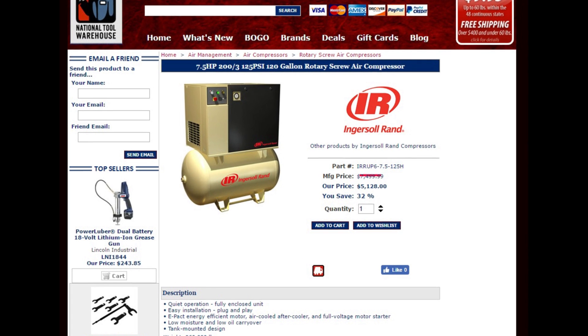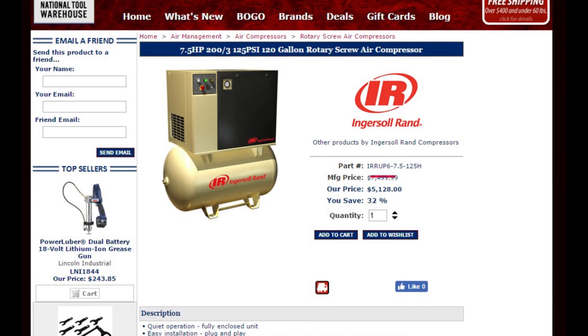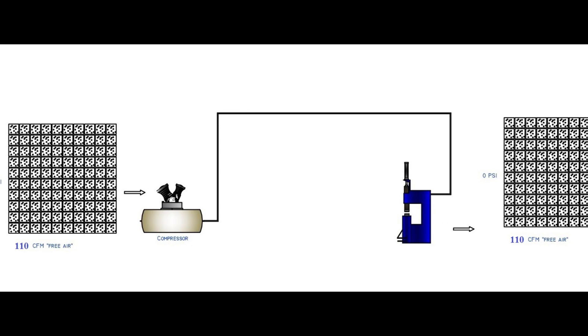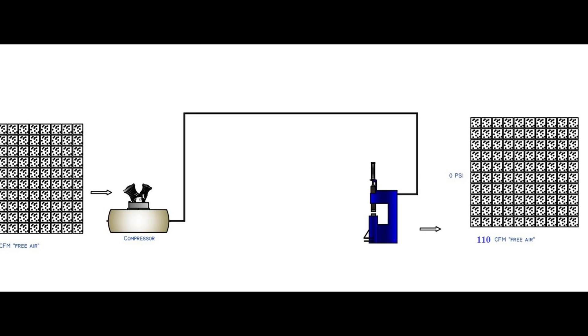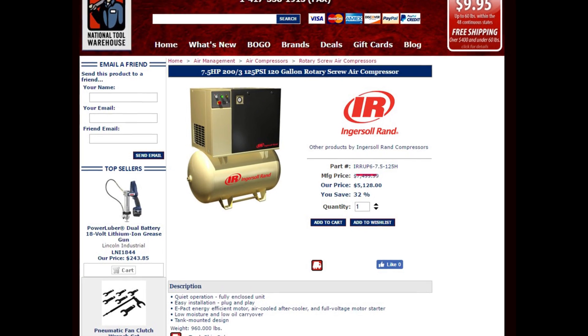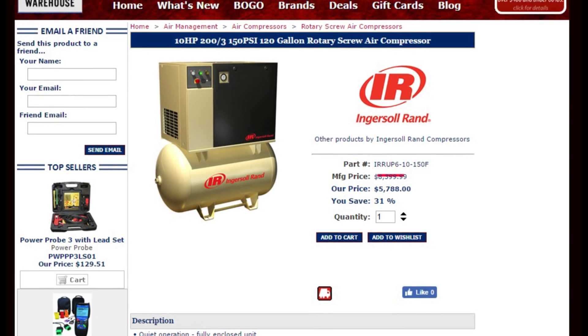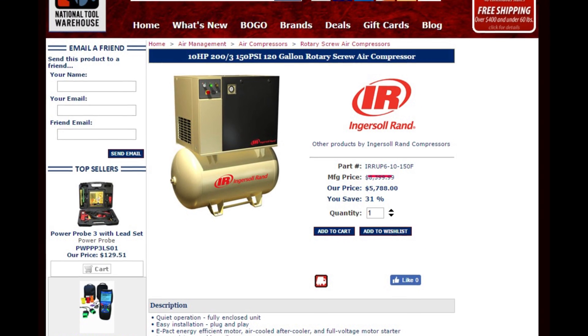The 110 should be paired with a 5 horsepower compressor for a one-man forge, up to a 7.5 horsepower compressor for production-focused environments — the compressor for a 110 should make at least 110 PSI of air. The 155 will run on a 7.5 horsepower compressor, but in production environments it should be paired with a 10 horsepower compressor that makes 140 PSI or greater.